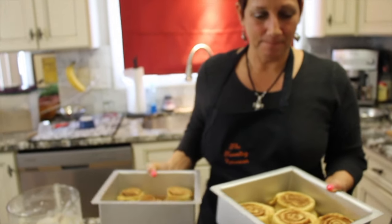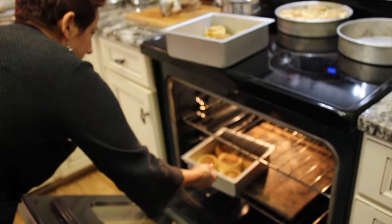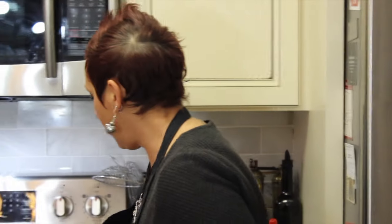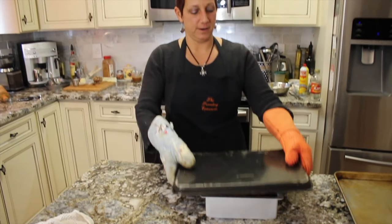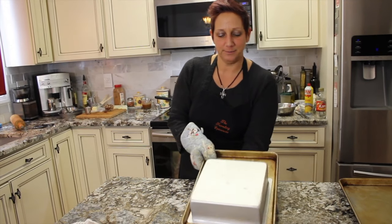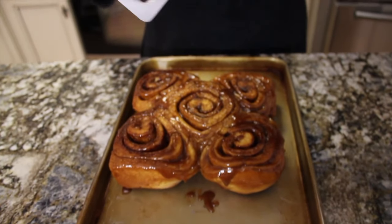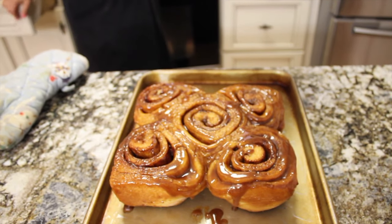Alright, so we're getting these babies in the oven — 25 to 30 minutes at 350 degrees. They look awesome! We have them up to about 180 degrees internal temperature. Now we're going to take them out of the pan and flip them over — that's the only way to really get them out. Make sure you use gloves. Look how beautiful those look — they came out absolutely gorgeous. That's a work of art!